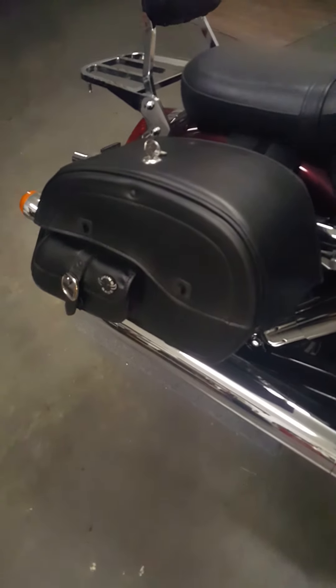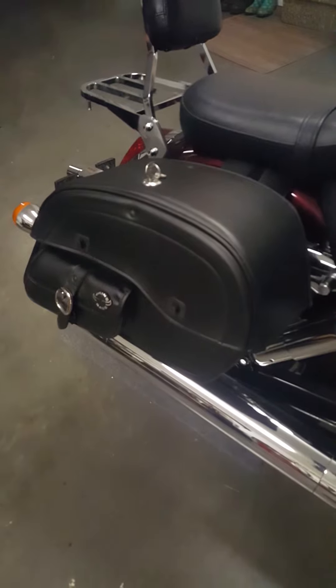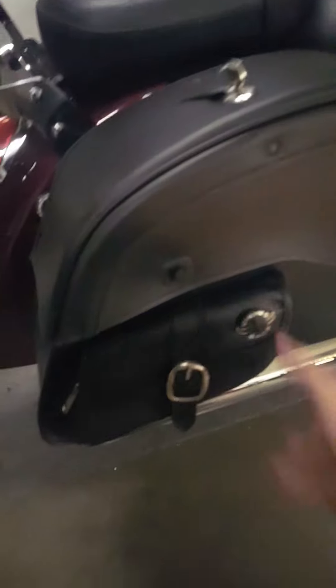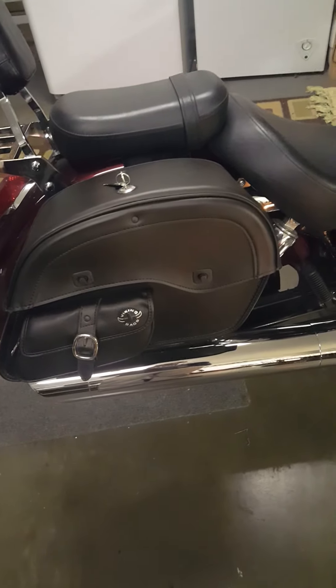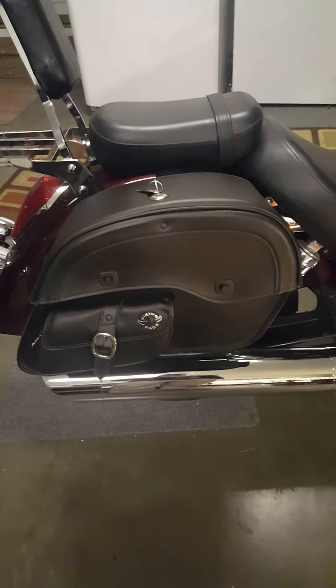If I had to do it all over again, I'd probably do the same thing — maybe a different style, I don't know. But these work out pretty good. I really like the extra easy-to-access compartment on the side, and just how big they are. They're a pretty good bag. It's a good purchase, and Viking is a good company to deal with.